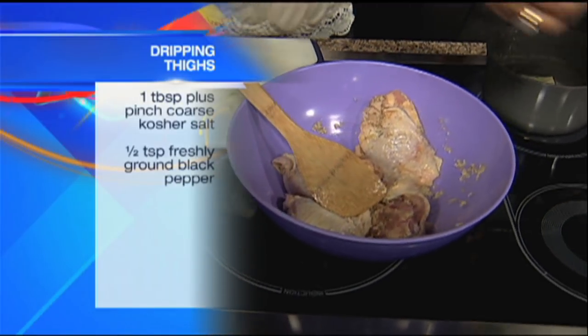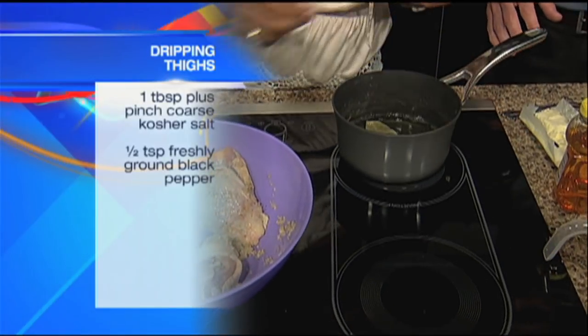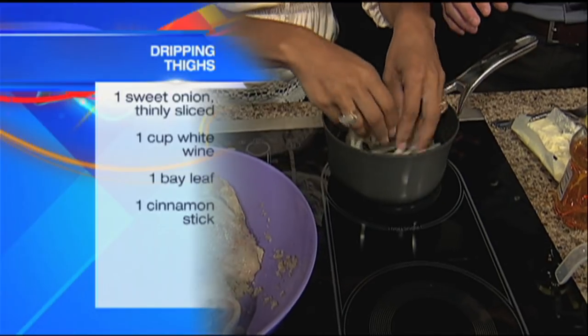We kind of have to hustle through. We only got about a minute to go here. So, you got a bay leaf, cinnamon stick, and a cup of white wine, and an entire onion sliced very thinly.